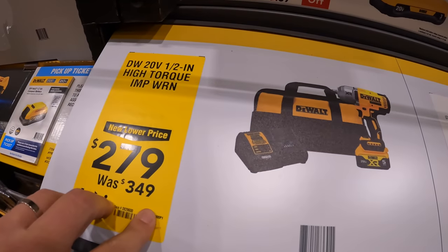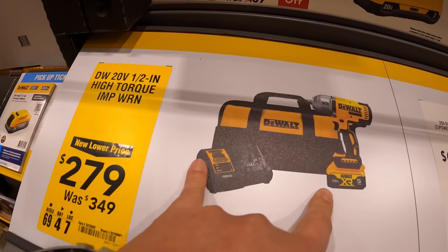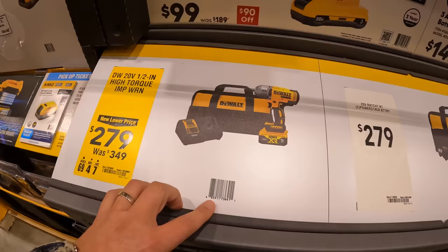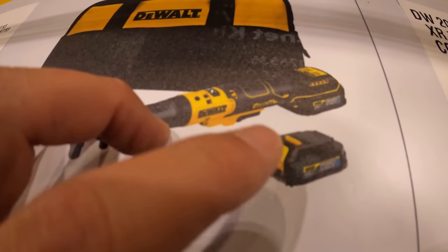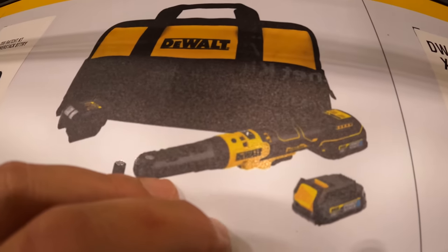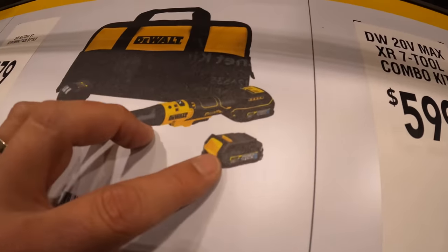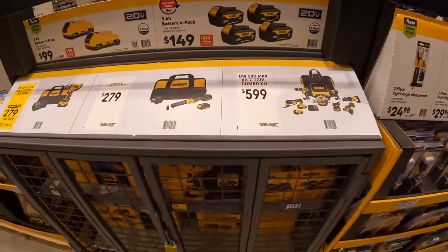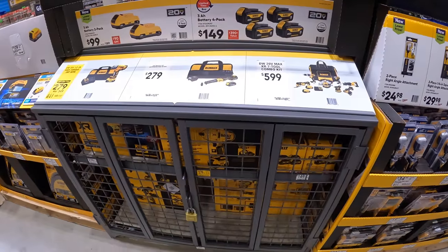$279, was $349, for the half-inch high torque impact wrench as a kit. $279 for a ratchet kit with a new power stack black battery and a clip-on charger. So they do have a new power stack battery coming out — this Black Friday we are going to see new batteries.